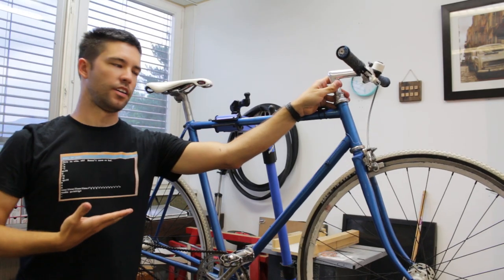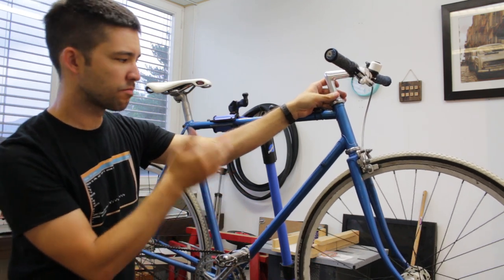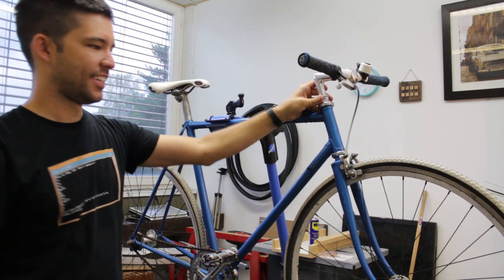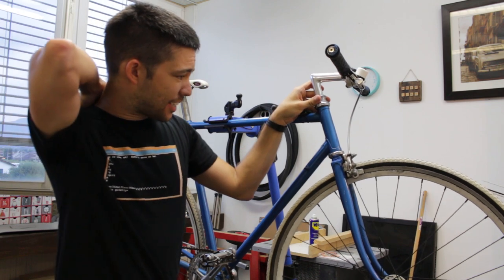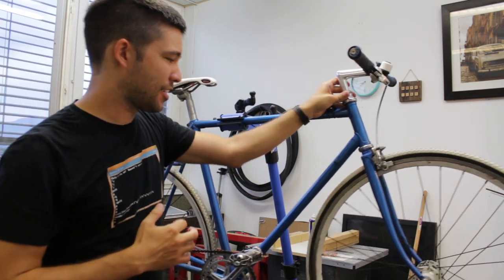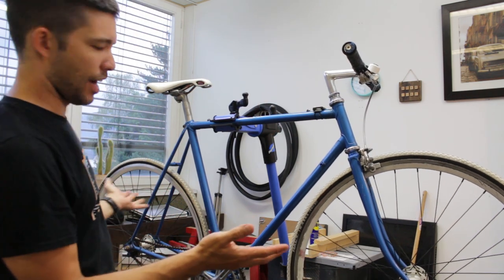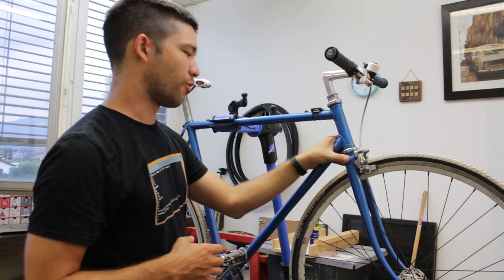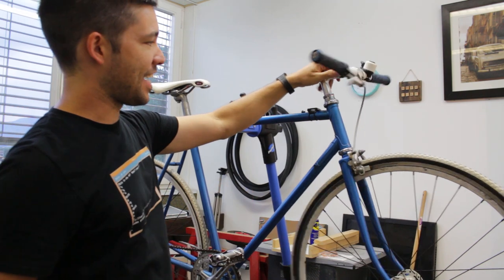Let's take a look at the bike and I'll show you what I'm starting with. Here we are — my unknown year Olmo bike. I did a tiny bit of looking online a couple weeks ago about this bike. It's some kind of Italian bike. I have no idea what year it is. I'm not very educated on guessing years of bikes, but if I were to guess, I would say this is a 1984.